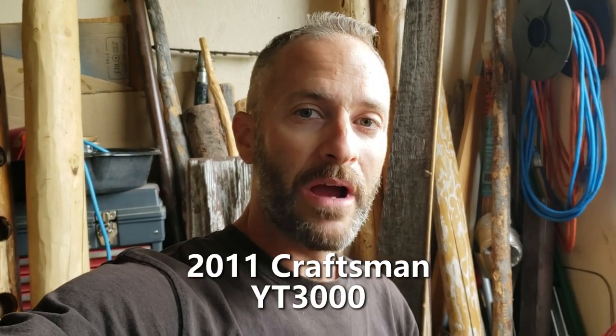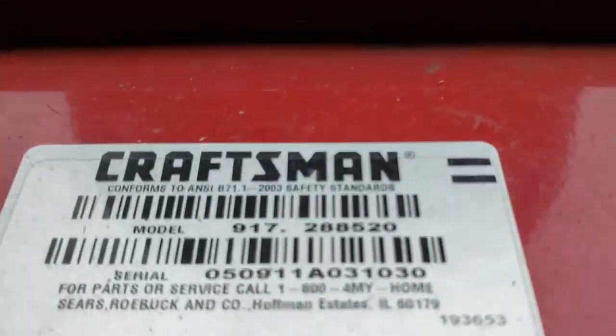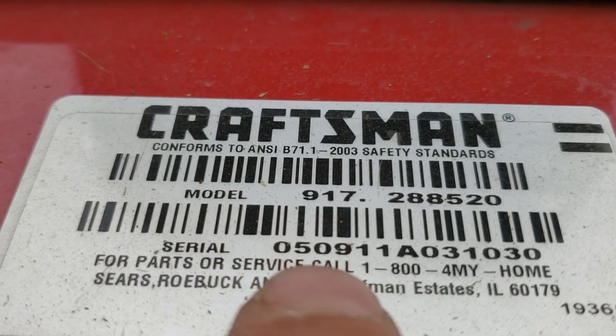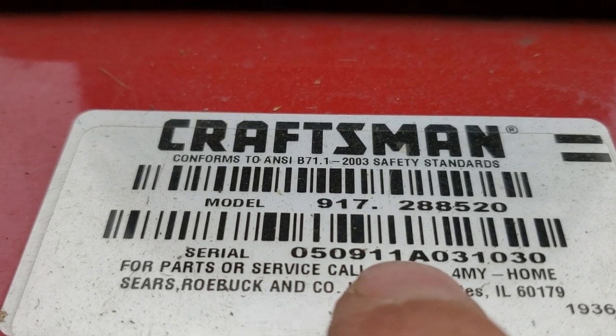Hey guys, thanks for clicking on this video. Today I'm going to talk to you about installing a rear bagger system on a Craftsman YT3000 lawn tractor. I was able to find out the year by looking at the serial number. If you look right here, you've got the first six digits: 05-09-11. That was the date it was manufactured — May 9th, 2011. So that's how you can tell what year your lawn tractor is.